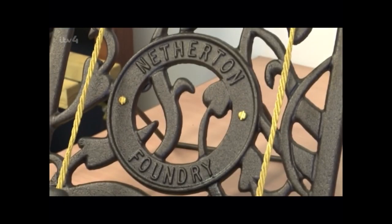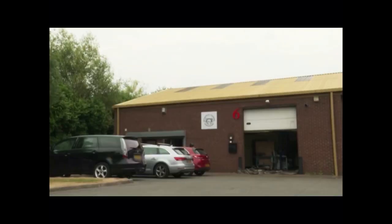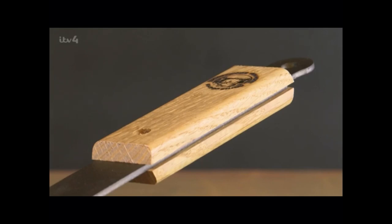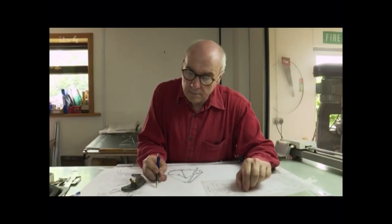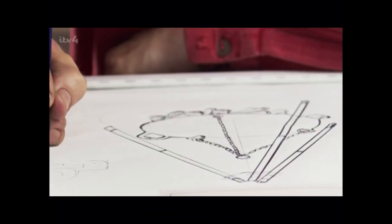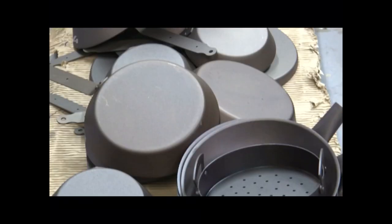We're actually trying to make a product that people enjoy and they want to own. Sue and Neil Currie make steel pans according to time-honoured methods. We've gone back to pencil and tracing paper and technical drawing like it was done 100 years ago, and it sort of suits our products. And foodies the world over can't get enough of them.